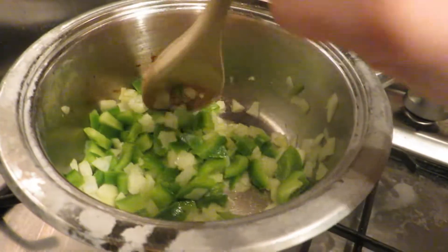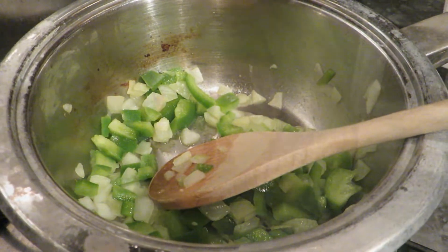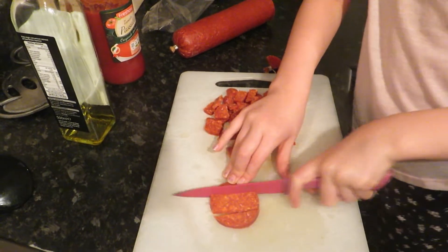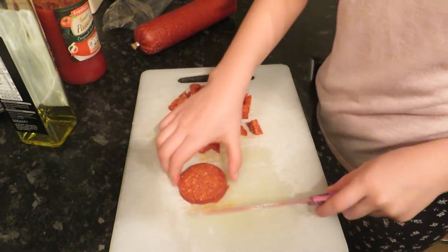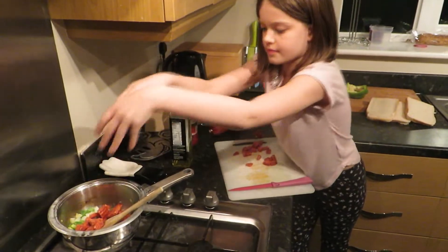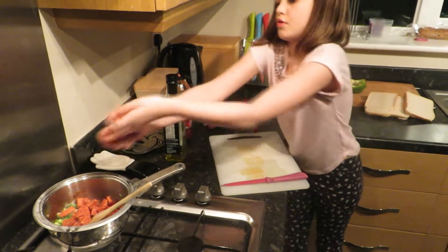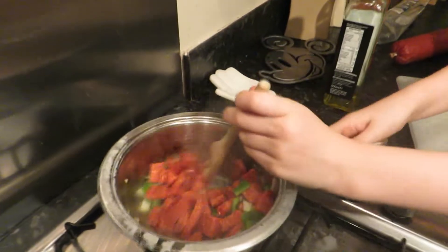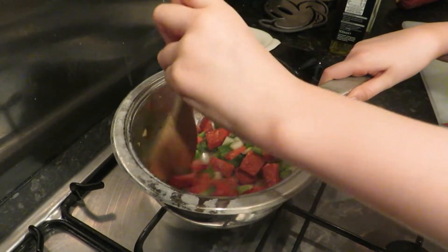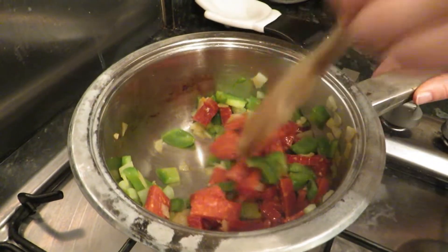So now it's almost done — we're going to turn the heat down and let the onion sweat for a few minutes. Chopping the salami up into small pieces: you simply cut the ends like that, it's really stiff, turn it around and do the same again on the other side. Now we're going to mix it again — this is looking good — and we are going to cook this for five minutes.